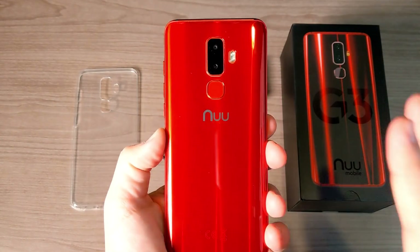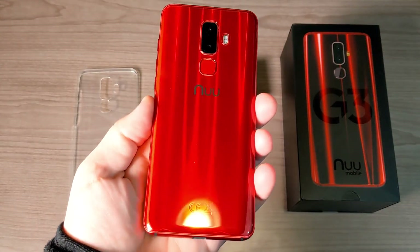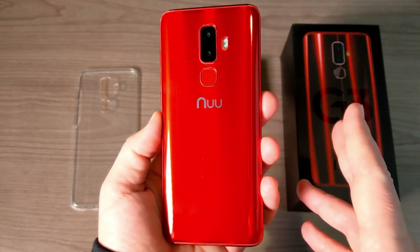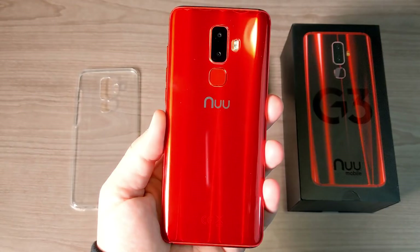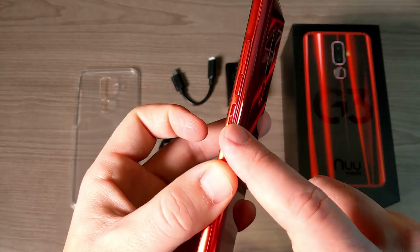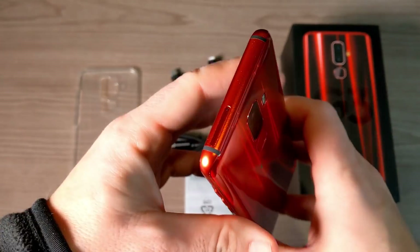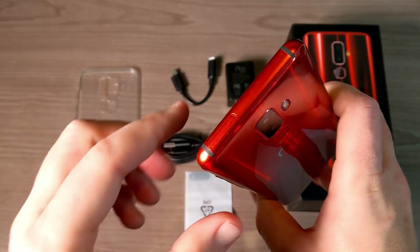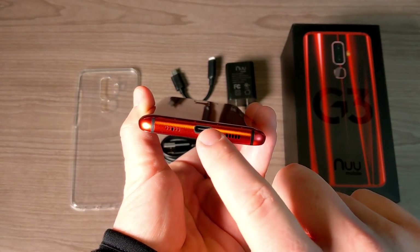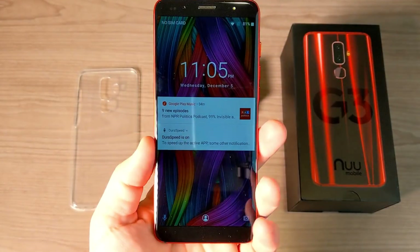Now let's take a look around the device. The looks are definitely one of the selling points — it has a nice single-handed feel and that glass back is very nice especially at the $200 price point. You're not going to find many phones that look this classy at this price. Along the back we have the new branding, the fingerprint sensor, dual cameras, and a dual flash. On the right side we have a power button with ridges for easy feel and a volume rocker with a very nice clicky feel. Along the top, just the SIM tray and antenna band. Along the bottom, a microphone, USB Type-C for charging — which supports fast charging at 2 amps — and a speaker grill.